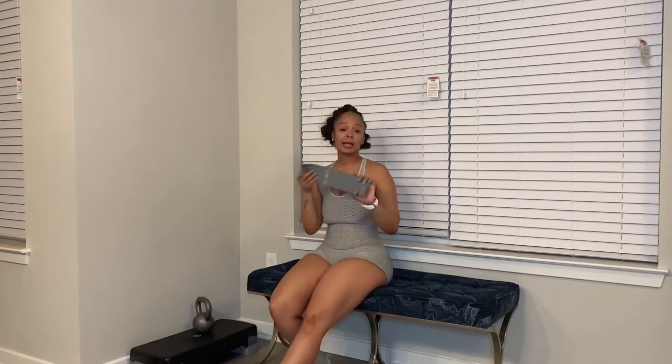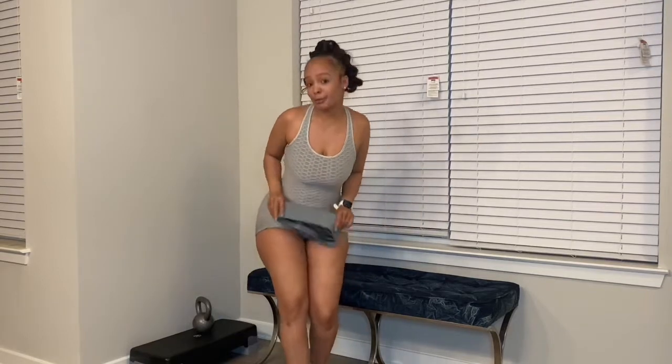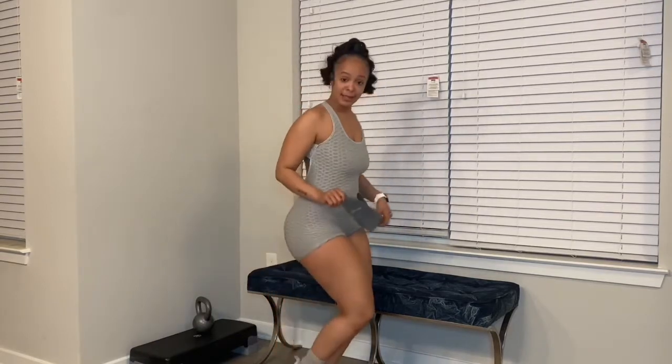We're going to use one thing and one thing only, and that is a resistance band. Feel free to use heavy, light, or medium — I am using medium, depending on where you are or what you can handle. Stay tuned and keep watching to see how I keep my milkshake bringing all the boys to the yard!